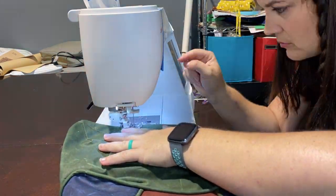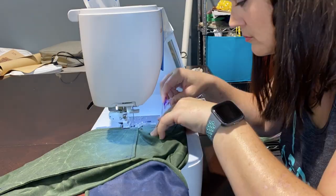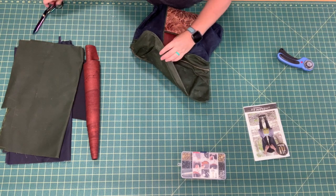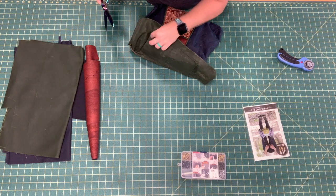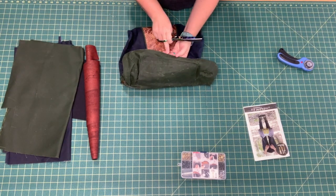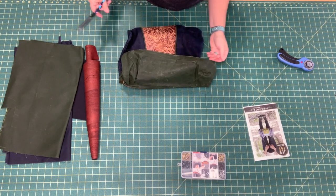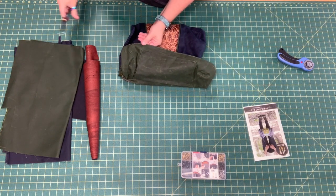I'm using a matching green thread so you can't really see it, and I get as close as possible to the edge. With wax canvas, you'll notice that the needle leaves some marks on your fabric. What you can do is blast it with a hair dryer or a heat gun, or just leave it in your warm car and those marks will disappear over time.